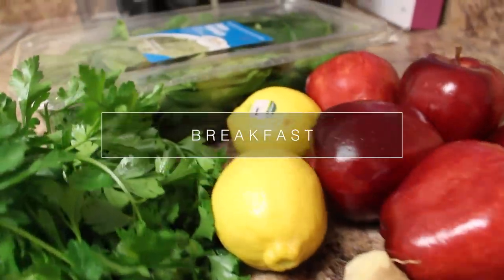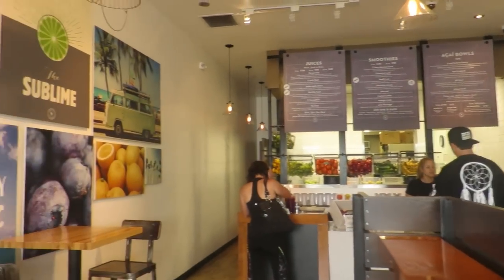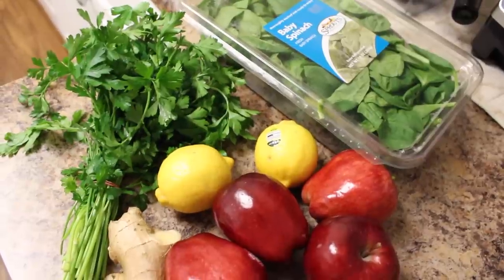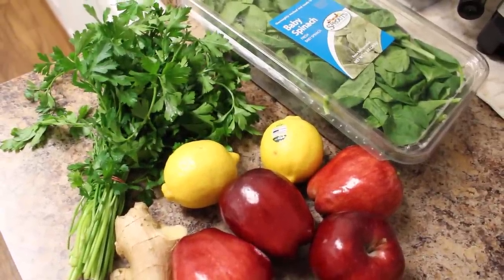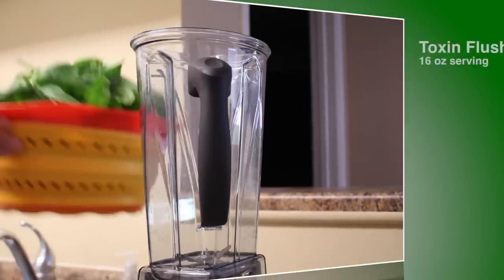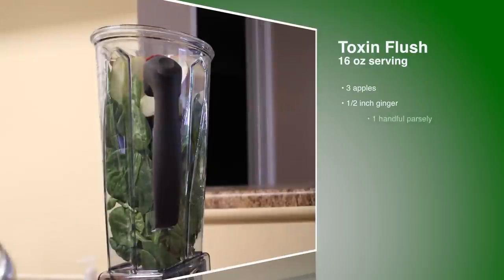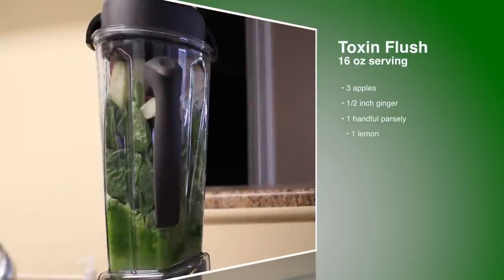Starting off with breakfast, I actually like to go over to my local juice bar and pick up some green juice. I'll usually do this on the mornings that I'm really busy and need to get out the door or get straight to work. So I usually drink a 16 ounce green juice in the morning, but I'm going to show you how to make it yourself. All you'll need is baby spinach, parsley, red apples, lemons, and ginger. I'll have the measurements for one serving listed on the screen, but here I'm doubling it to make juice for two days.